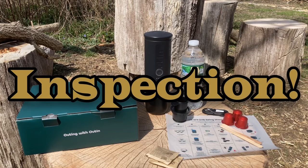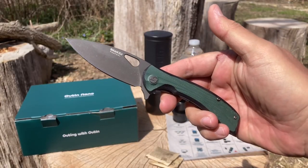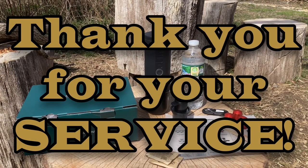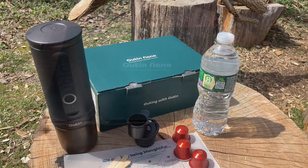But before we get started, what do you guys and gals have in your pocket today? Today I'm carrying my Pfowl flipper folder — check out the review I did the other day. And veterans and active military, never want to forget you guys and gals, thank you very much for your service, we really appreciate it.